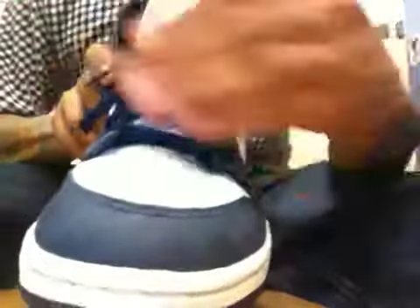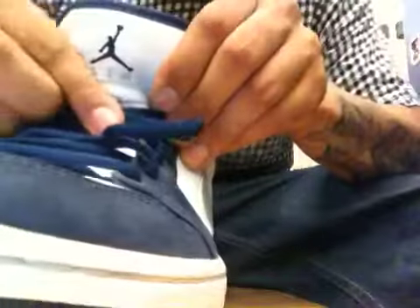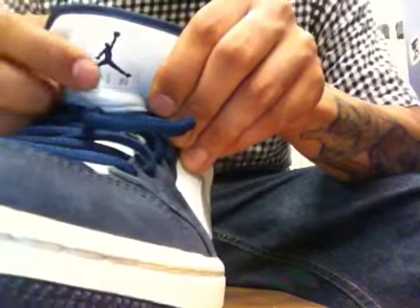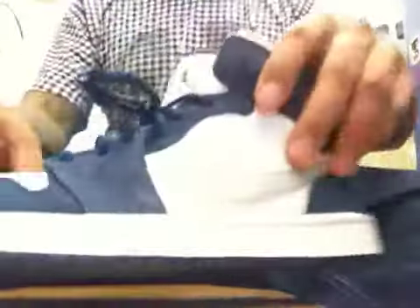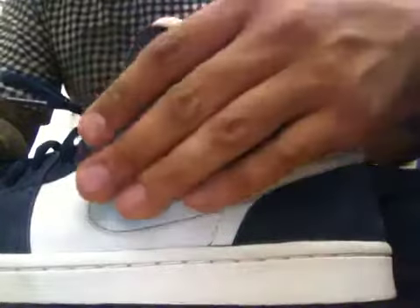The laces they chose were like an oval lace, not the flat laces that you see on typical Jordan 1s. On the tongue here, we got this blue Jumpman stitched in. Then we got the Air stitch in silver. Got your white midsole, white stitching, blue auto. A nice soft silvery swoosh.